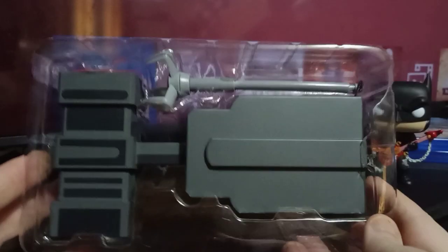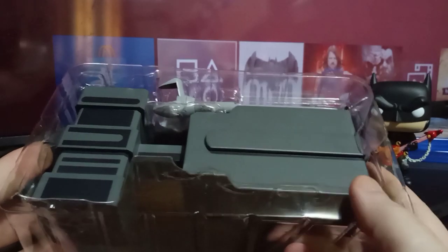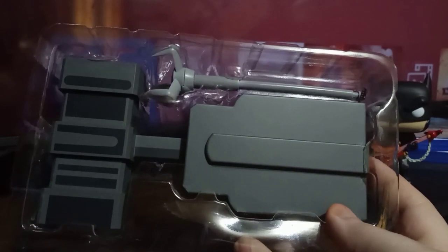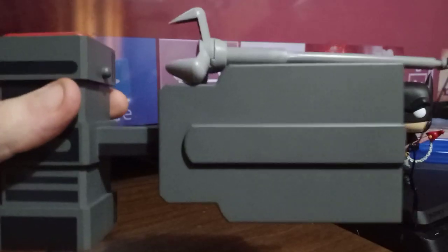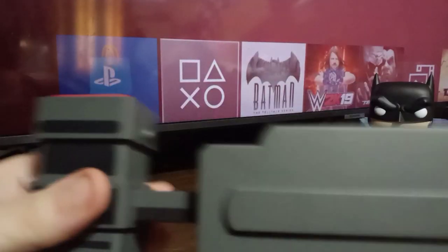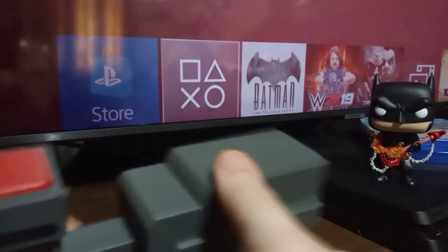This is what the Grappling Launcher looks like. As you can see, it has the big red button, and it's still in the clamshell — let's get it out right now. There we go, it is out of the clamshell. It is a hook and the launcher. There's a little button you press that pulls the hook in. You have to manually lock it in, and then the big red button fires it.